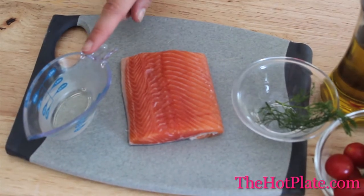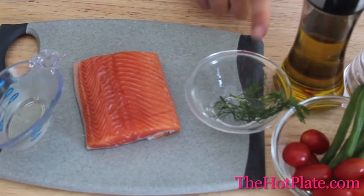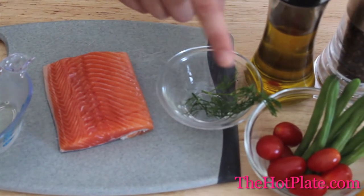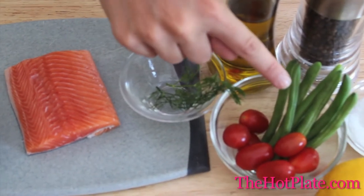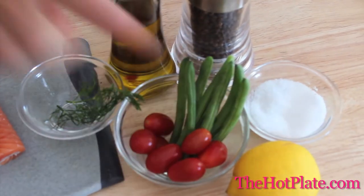We've got 1/8 of a cup of a dry white wine, 8 ounces of a trout fillet, a few sprigs of fresh dill, a handful of cherry tomatoes, a few green beans, some extra virgin olive oil, pepper, kosher salt, and a lemon.